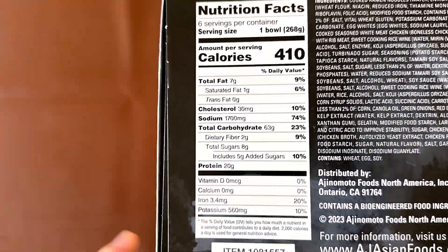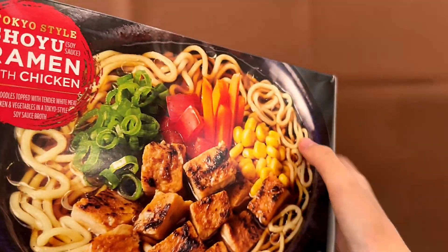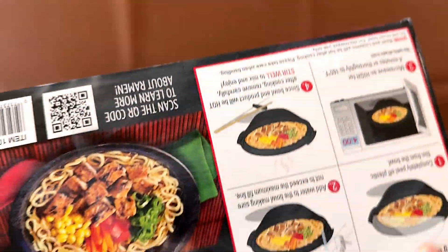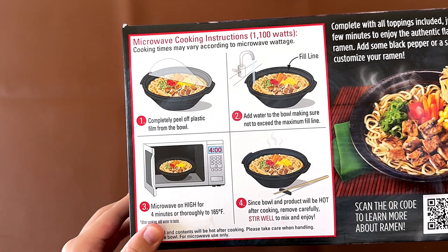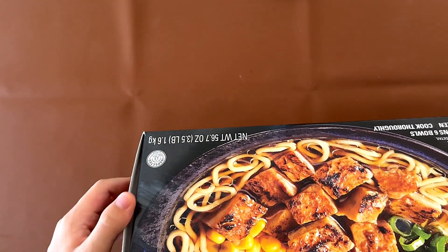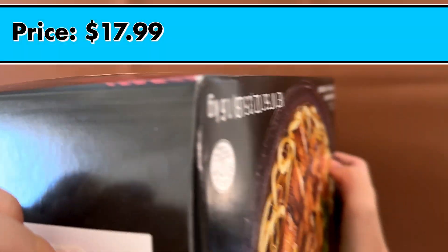Nutrition facts and ingredients are here. It contains wheat, egg, and soy. The heating instructions say microwave, but we're going to do it on the stovetop instead because the plastic and the microwave isn't good for you. The price is $17.99.